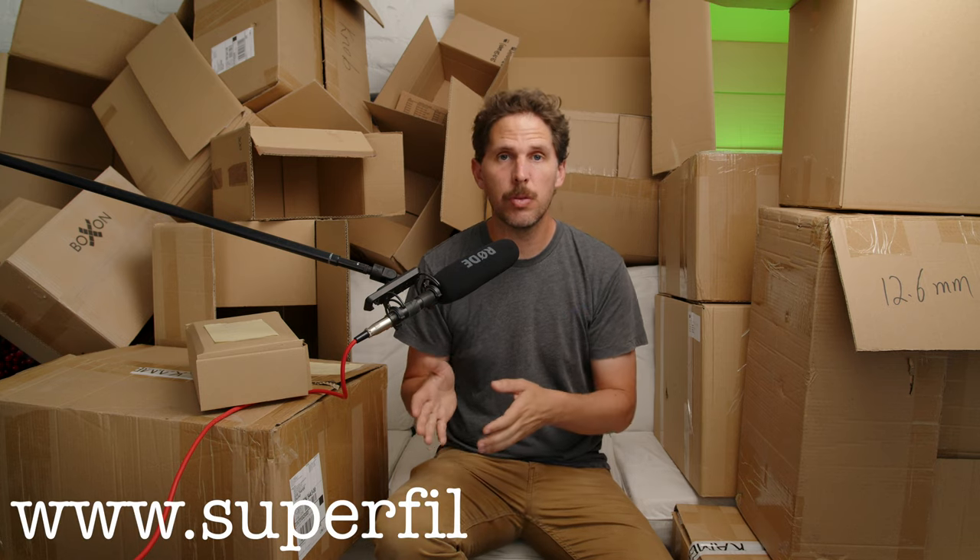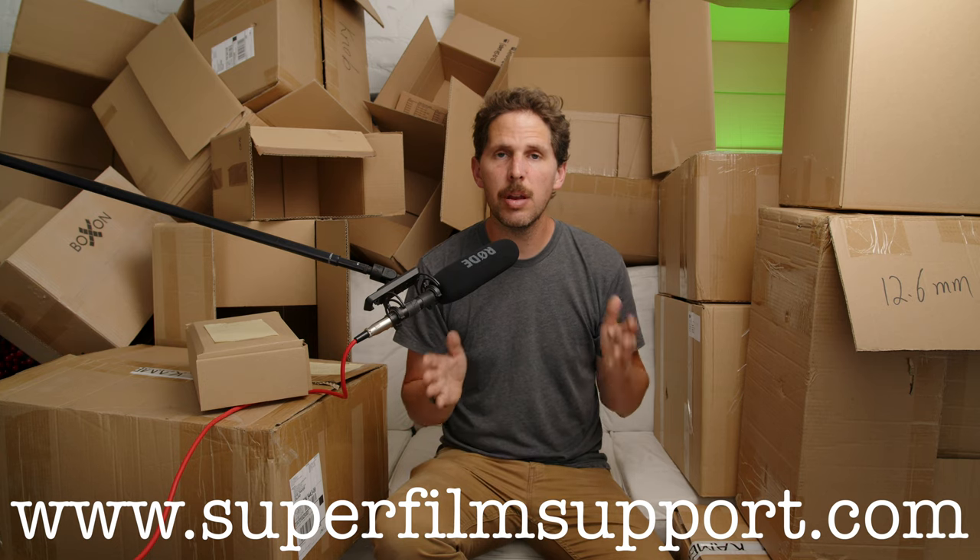Hey guys, welcome back to the show. Today we're back with Super Film Support. Remember, you've got to go to superfilmsupport.com, ask me any film questions, and I'll do my best to answer you here on YouTube. So today's question is from Sasha, a Patreon of mine, which is a way to support these Q&A kind of questions on Mondays.